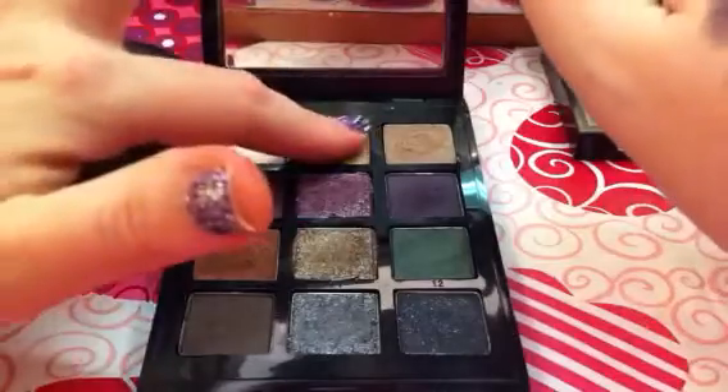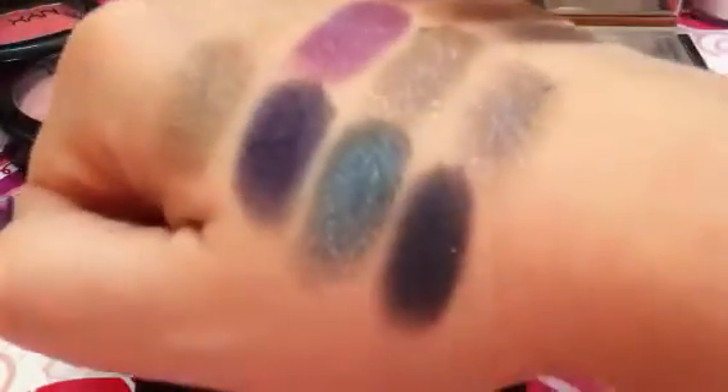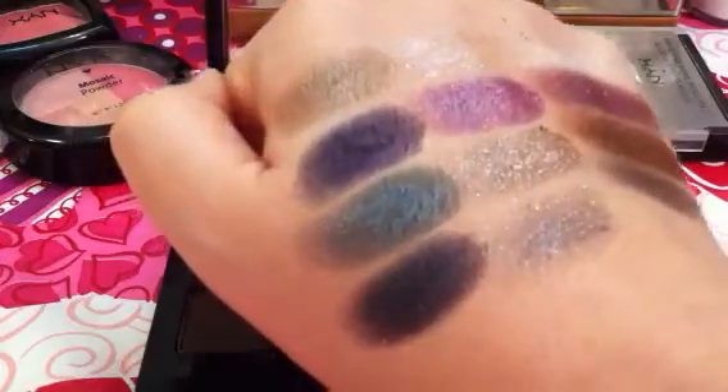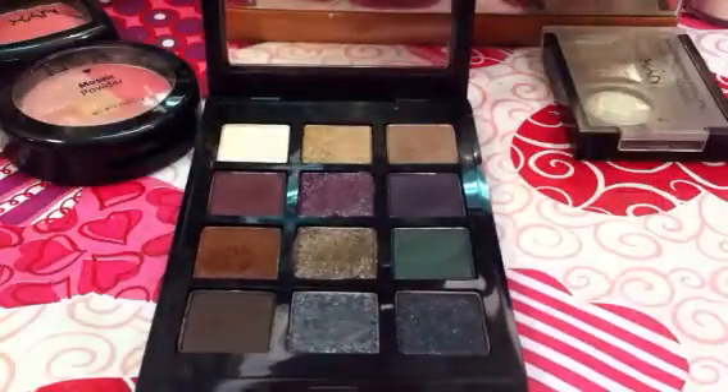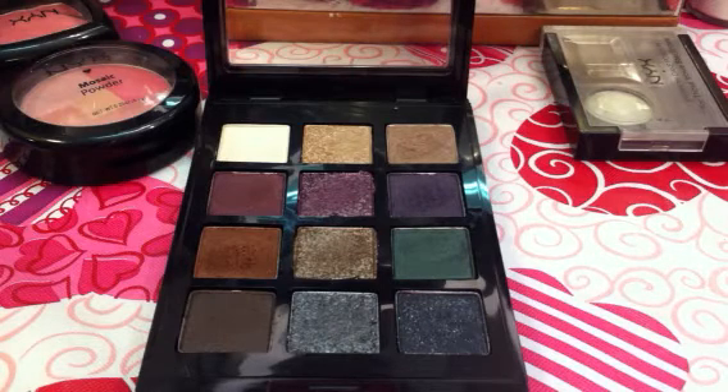I'll do one more — I'm going to put this top color over top of that beautiful green and see what it does to it. Look at that, that's kind of neat actually. You've got to try things differently every now and then. So anyway, just wanted to share that palette with you very quickly and let you see my initial thoughts on it. Thank you for watching this video. Please subscribe and watch my other videos as I've got some giveaways going on — everybody loves free stuff, right? I'll see you in the next video. Take care guys, bye.